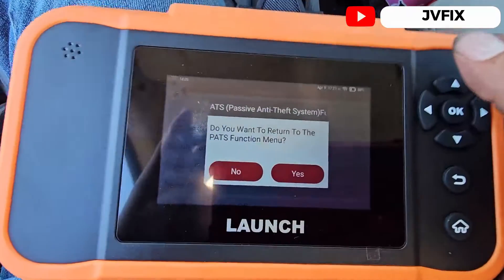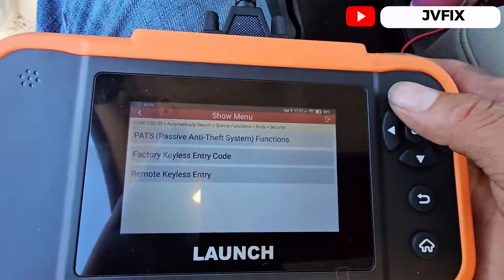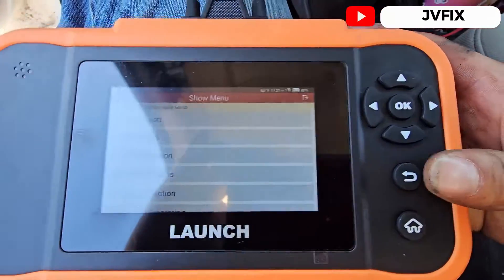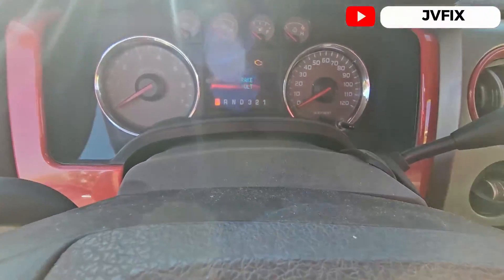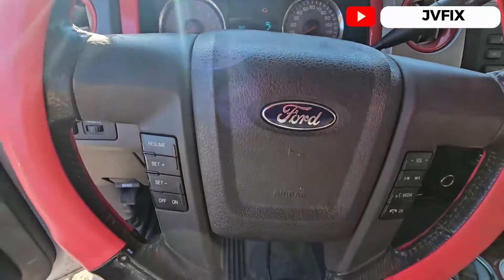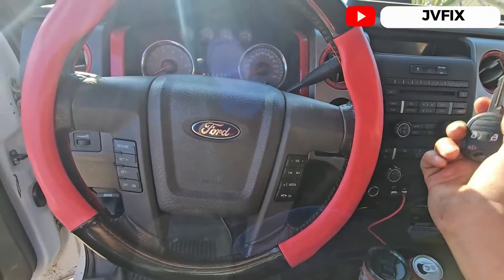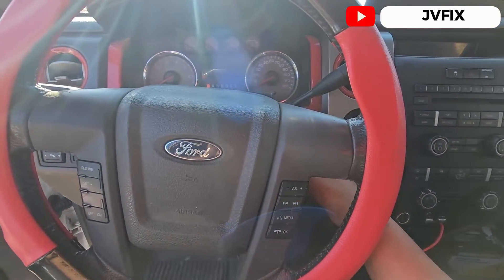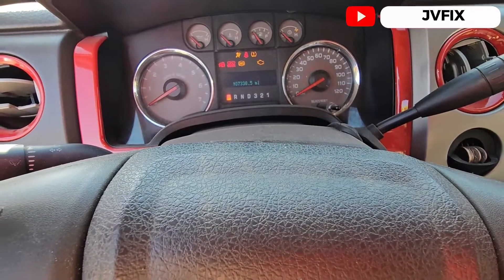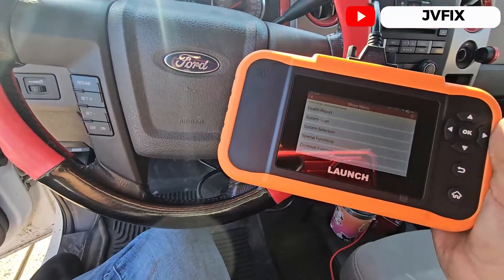We select No for programming another key and No to return to the PATS menu, then exit. The cluster came back to life. If it looks all black, that's normal. We turn the ignition off to check the key — we open the switch and there we go, we've got a new key programmed.